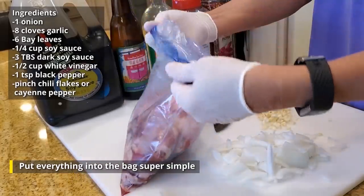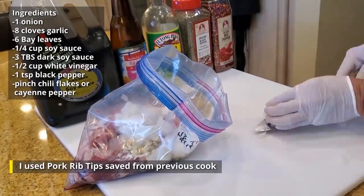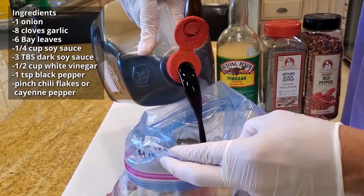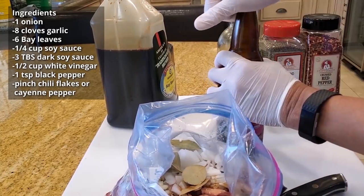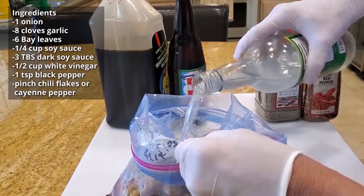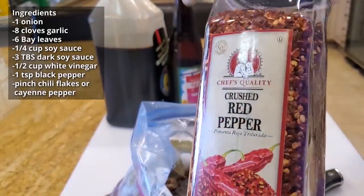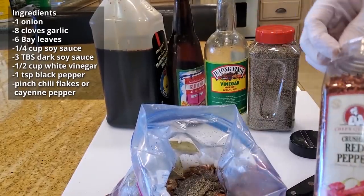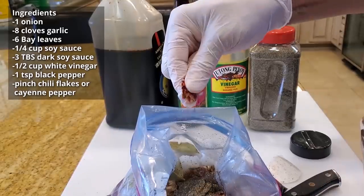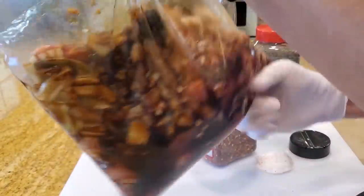All right, we dump everything into the bag — super simple to marinate. We add about a quarter cup of soy sauce and some dark soy sauce. If you don't have it, just add some extra sugar. Add about three tablespoons of this, some Filipino style vinegar, about a half cup — black pepper, probably about one teaspoon, and some red chili flakes. If you want it spicy, add them; if not, just skip this part. You can also add cayenne if you like just a little bit of a bite to it. Just put a pinch of chili flakes in here, seal the bag and let it marinate for at least an hour, or preferably overnight.